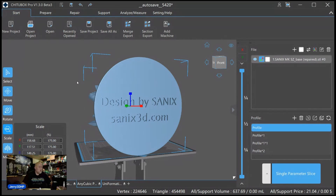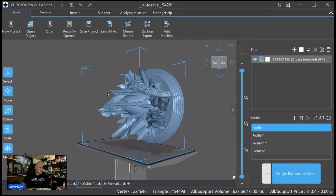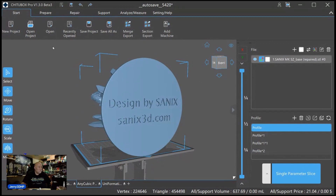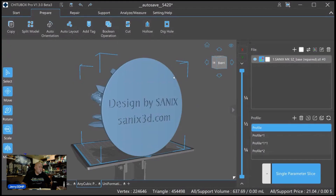At 175% that's as large as I can go on that resin printer, so I'll orient it, tilt it slightly to make it fit, and then I hollow my models. I always hollow my models — let me come up here to Prepare, Hollow. We have to select the model first.